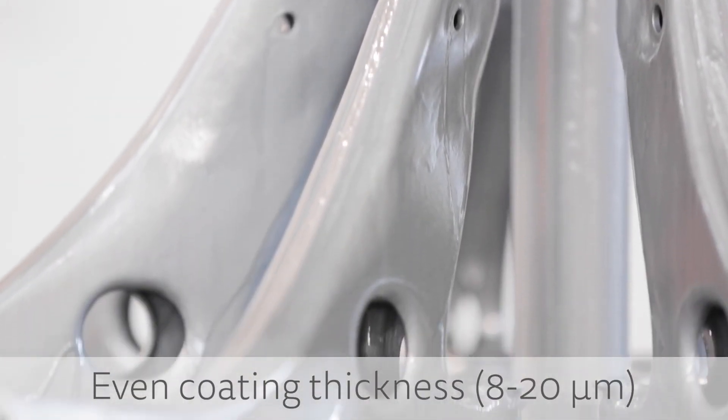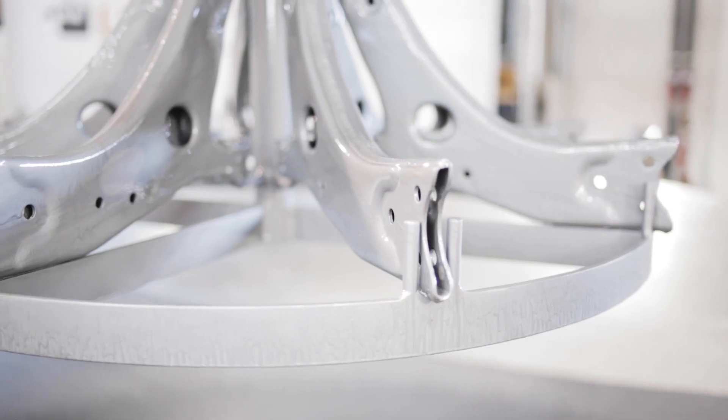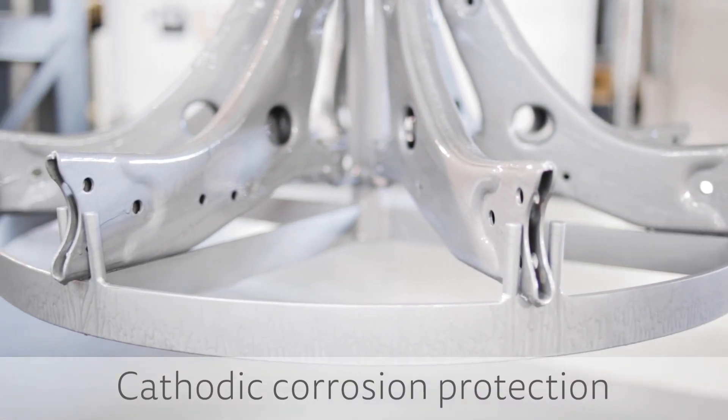The result is worthy of a real zinc flake. The coat has been applied evenly to the inside and outside of the component and provides an effective corrosion protection.